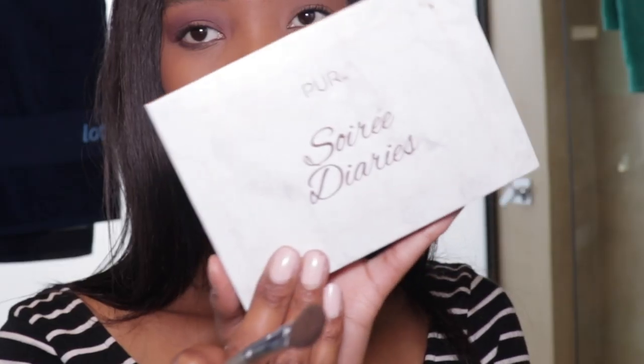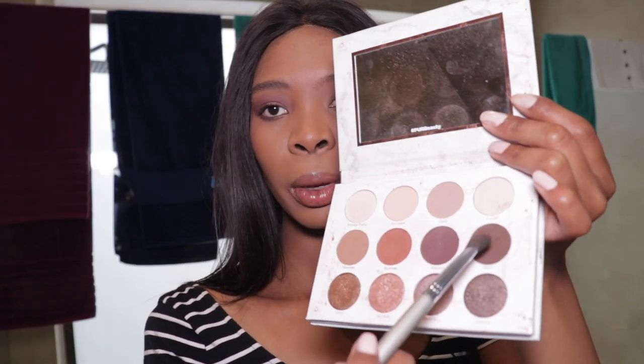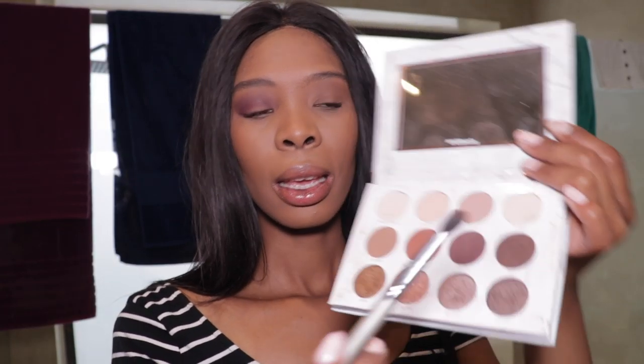Then I go in with my Perth Beauty Diary Soiree palette and use the color 'Epic' — this is more of a darker brown. This is just to build up and to make the pink pop.